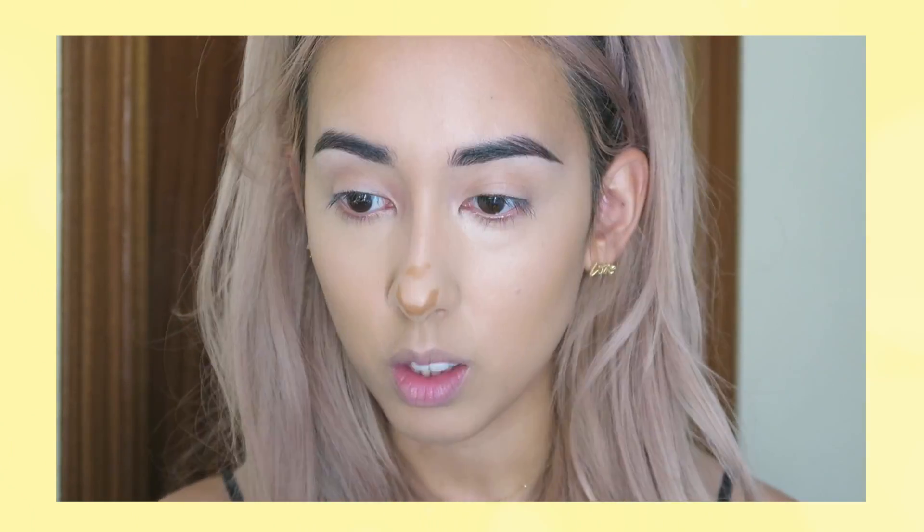Then I'll also contour the nose. I like to make my nose look a little bit shorter, just like that. I'm blending it in with my beauty blender. I really like the contour stick — it's probably one of my favorite contour sticks or cream contours, to be honest. I really like the finish of it, it's super creamy. I'm not too crazy about the highlighter, which is kind of a bummer, but yeah, I love the contour stick.